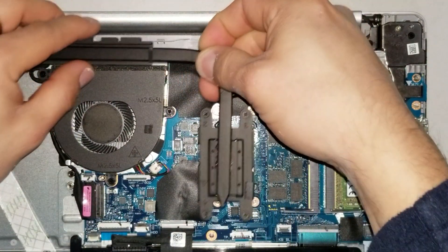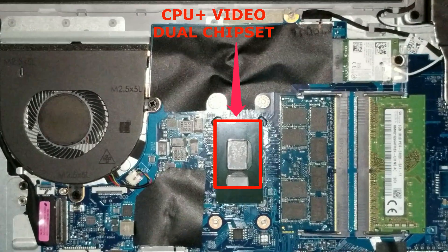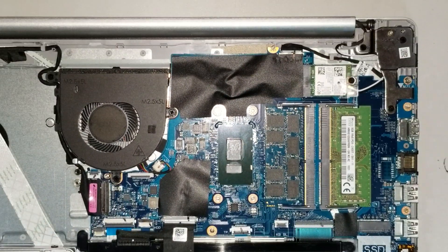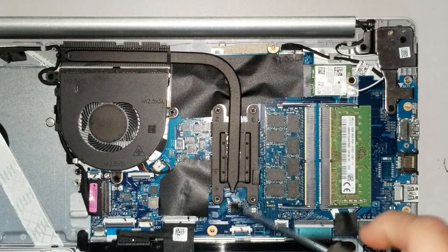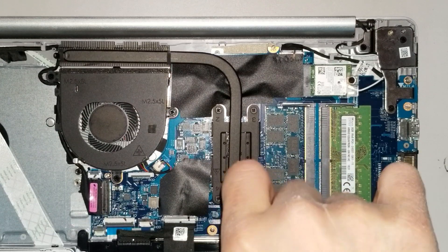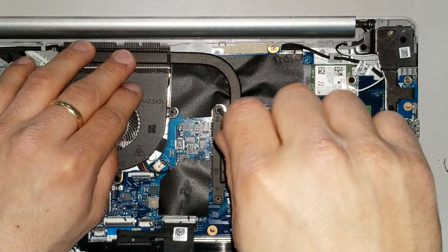You have four screws holding the heat sink. Below it you'll find the CPU and video chipset, which are all in one piece. To remove these you would actually need to unsolder and solder a new one — take it to a professional if you want to proceed with that, as you could easily damage the motherboard. Now let's put the heat sink back.